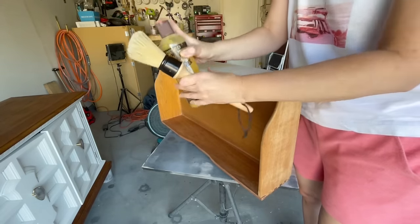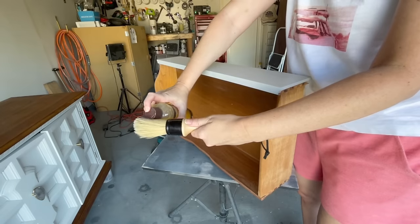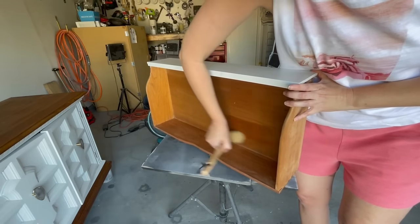These drawers could use a little help, so I got out some Howard's Feed & Wax and I'll use this on my wax brush and apply it all around the inside and the sides to help bring back some extra hydration to the wood.